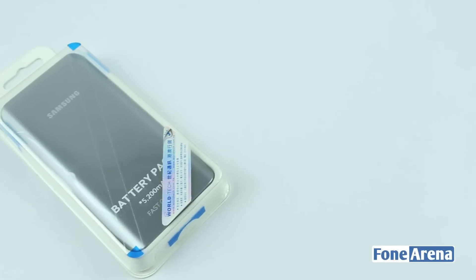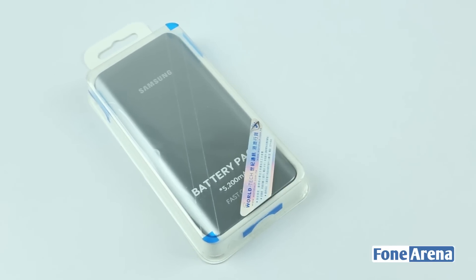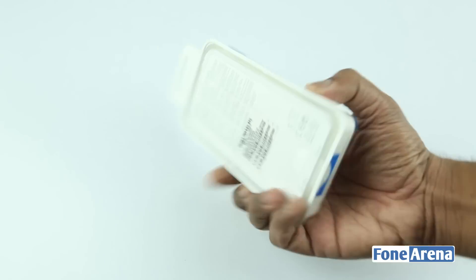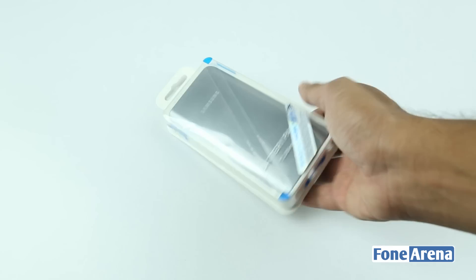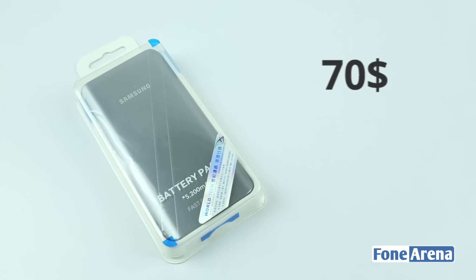Hi guys, this is Sandeep from PhoneArena and today we're going to unbox the Samsung fast charging enabled battery pack. The packaging looks very simple from outside, so we hope that Samsung have at least bundled a USB cable inside. The battery pack costs $70 in the US.